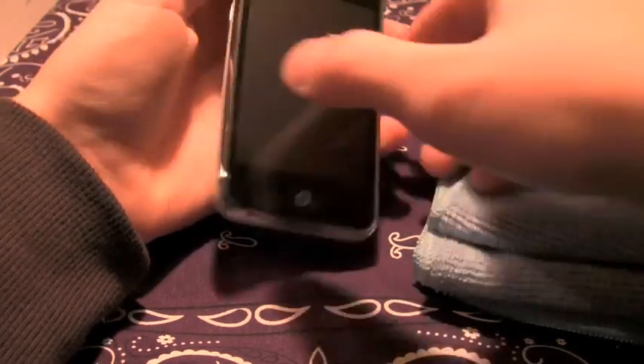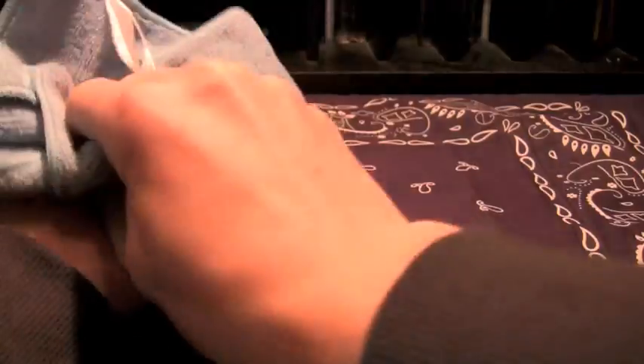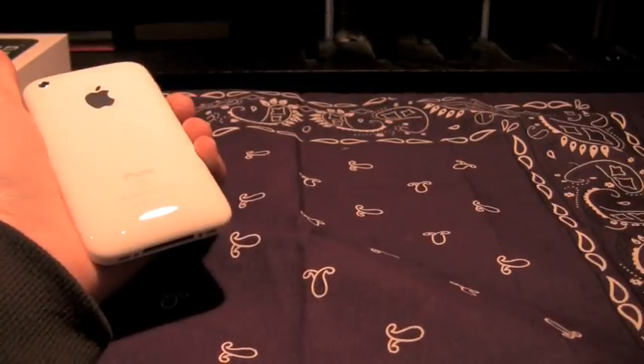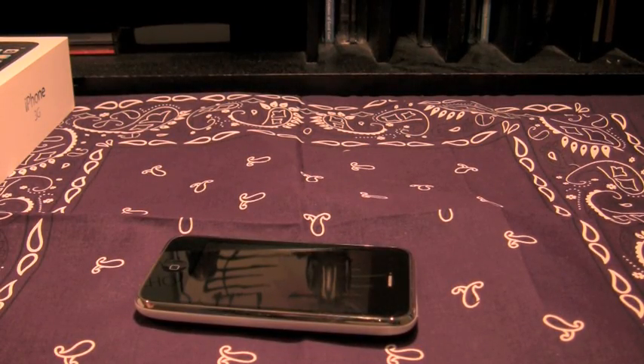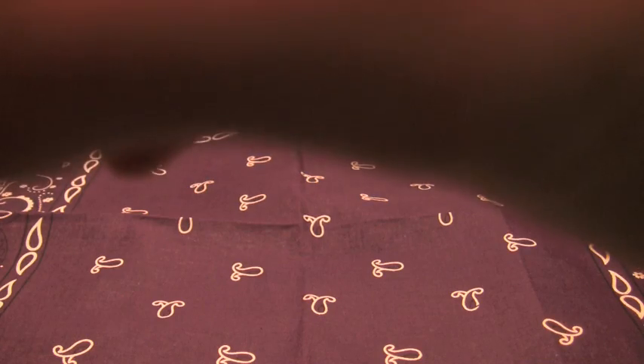Take the reverse side and wipe it dry — streak-free. Before sticking your phone back in a case, make sure the case has no shavings or flash inside, or you're going to have problems.